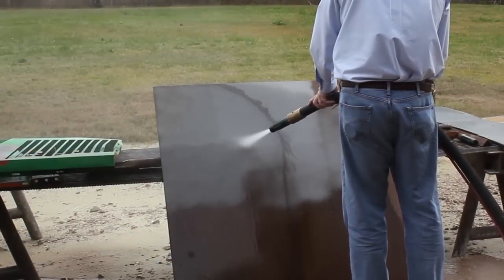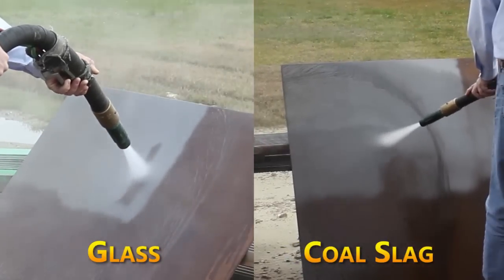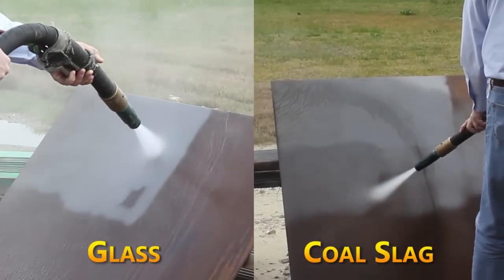All these medias are a little bit different. Coal slag, for example, is black and can embed your substrate, so the metal won't be quite as clean as it could be with glass or sand. Sand can be more aggressive than glass.